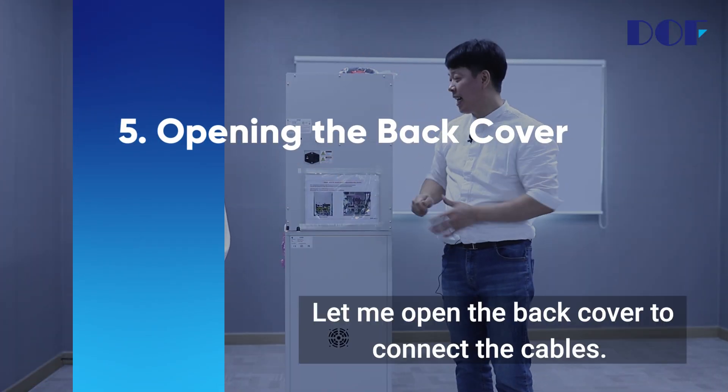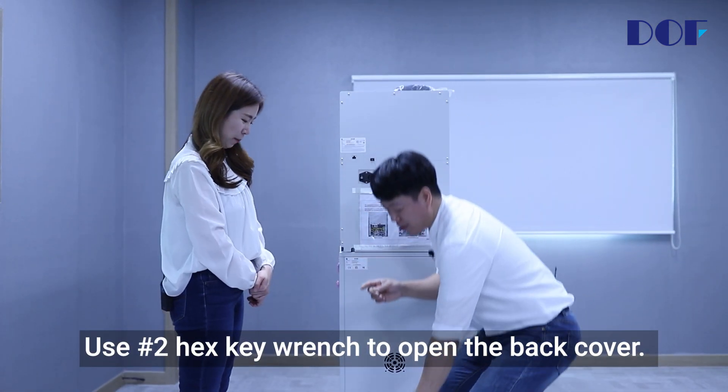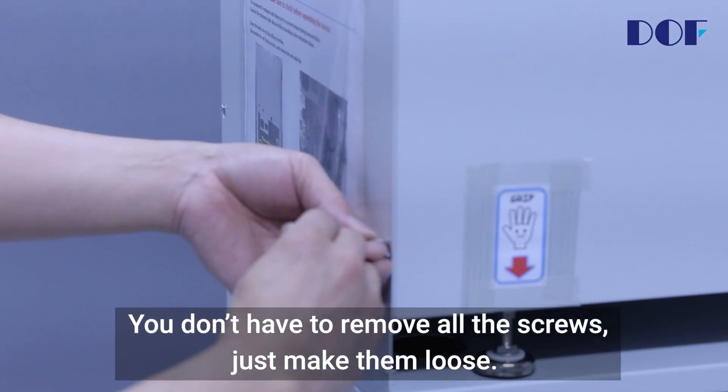Opening the back cover. Let me open the back cover to connect the cables. Use a number 2 hex key wrench to open the back cover. You don't have to remove all screws, just make them loose.